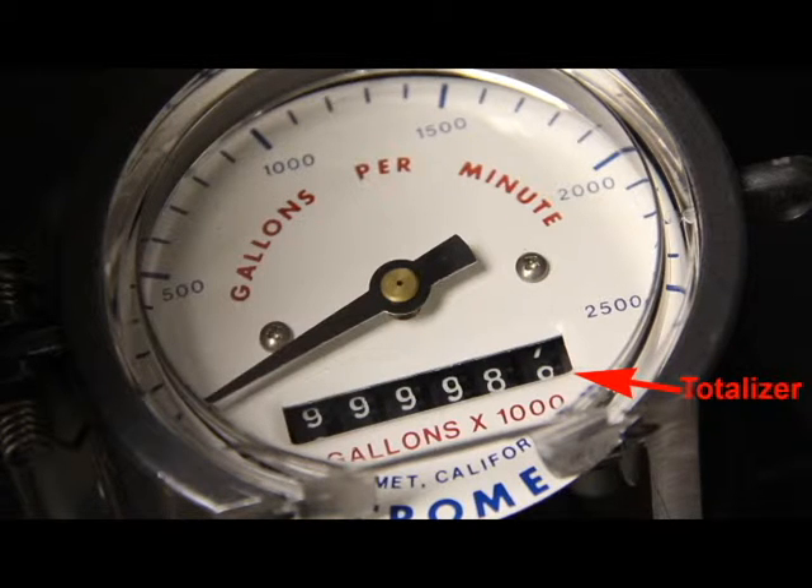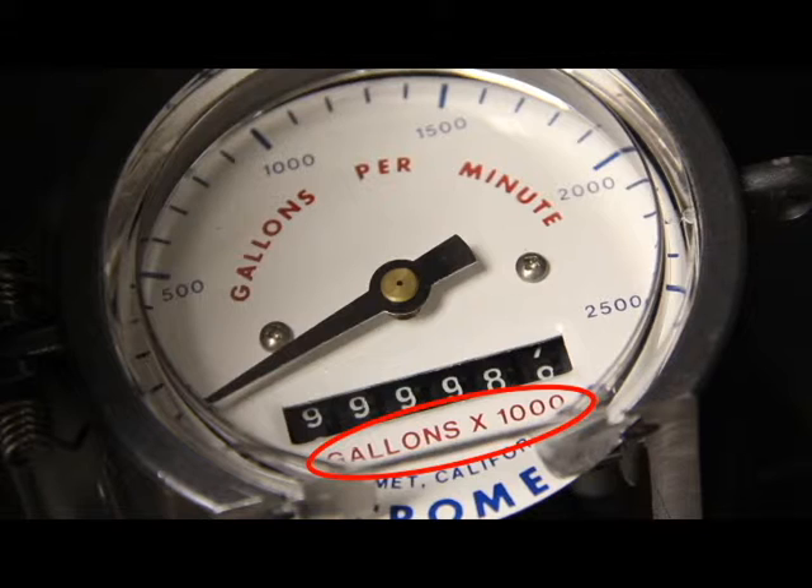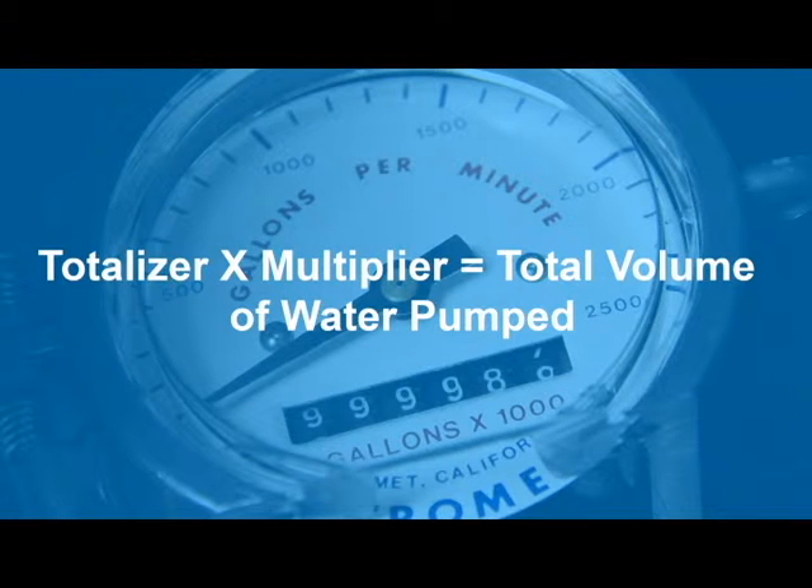The next thing to look for on the meter face is the totalizer. It is the row of numbers that looks like the odometer in a car and usually found toward the middle or bottom of the face. The last digit on some totalizers is red, indicating that the meter is not reversible. The red digit is not a decimal. Totalizers may record the volume based on various scales including gallons, acre inches, or acre feet. This mc propeller records in gallons as indicated in the line of print below the totalizer known as the multiplier. The multiplier reads gallons times a thousand, which means the reading on the totalizer should be multiplied by a thousand to calculate the actual totalizer reading.